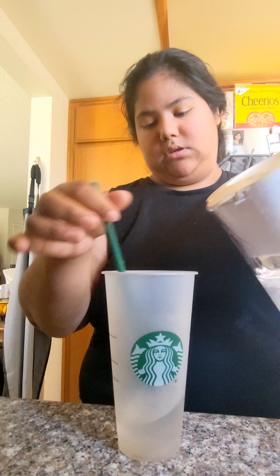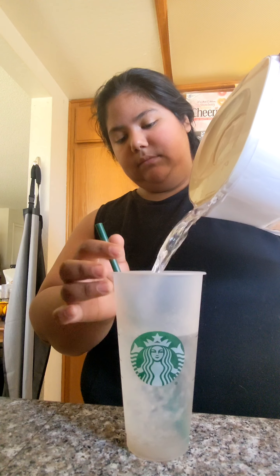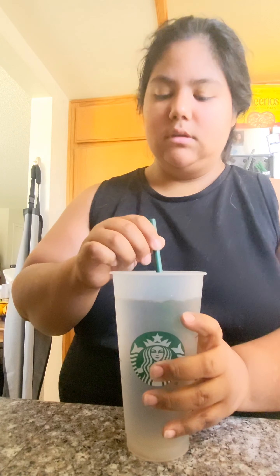I'm going to start with some water. Hello and welcome to my channel — I forgot to greet you, sorry. Anyway, here's the video, I hope you enjoy it.